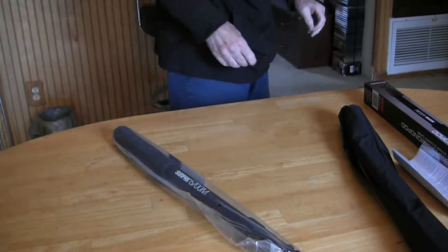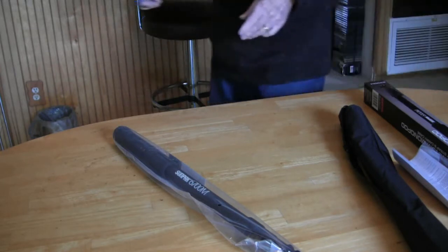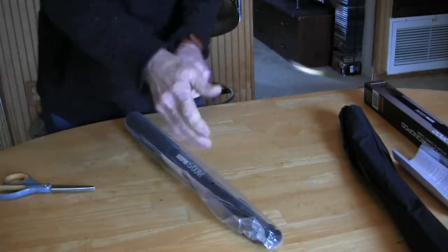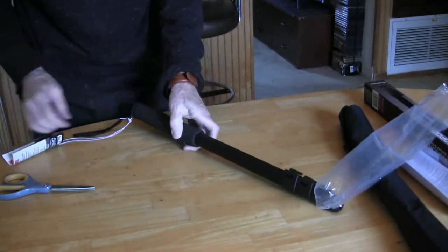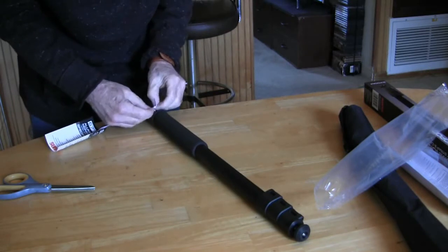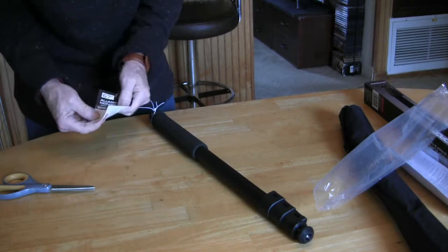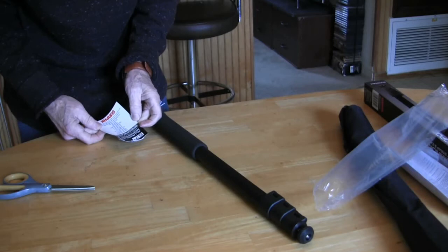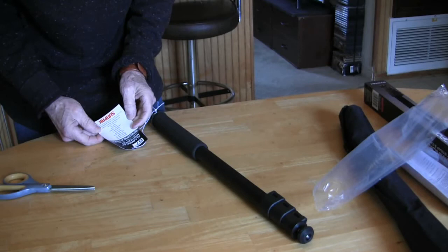I'm going to need some scissors to open that up. Noisy, ain't it? First off — aluminum monopod, wrist strap, and carry case specifications. Maximum height: 67 inches.